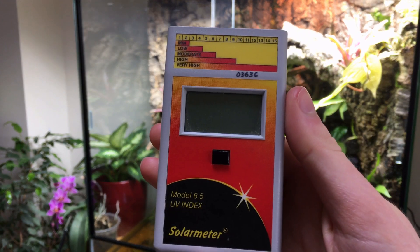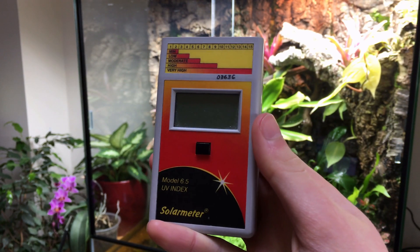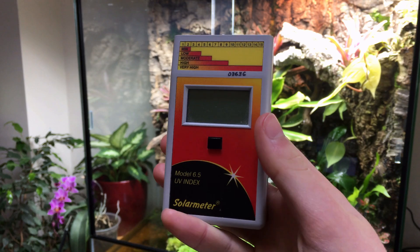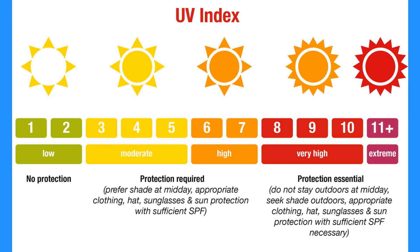The Solometer 6.5 is a device which can be used to obtain a numerical value for the intensity of UVB at any given location. This value is given in units of the UV index.